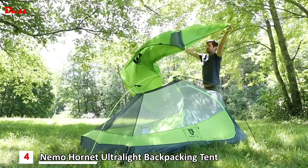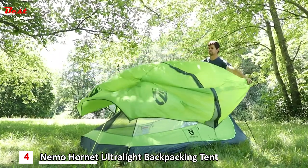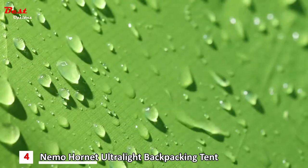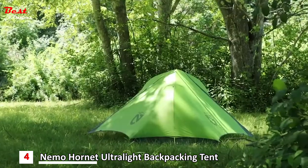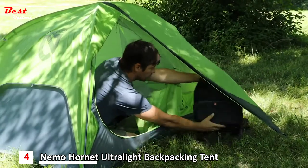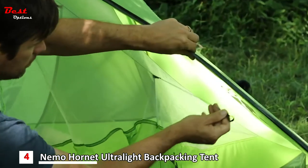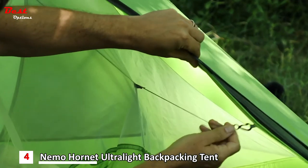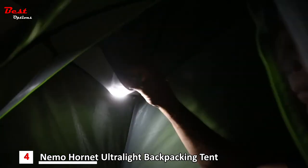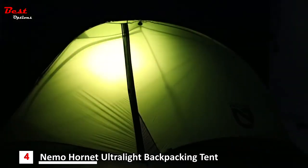Our ultra-premium 10D nylon ripstop fly is coated in a durable water repellent to keep you protected in bad weather for years to come. Large doors and vestibules offer easy access and ample gear coverage for each person. For added livability, Hornet offers volumizing clips that connect to the fly and expand the canopy outward, and luxury features like light pockets that turn your headlamp into a tent lantern, providing a pleasant glow through light diffusing fabric.